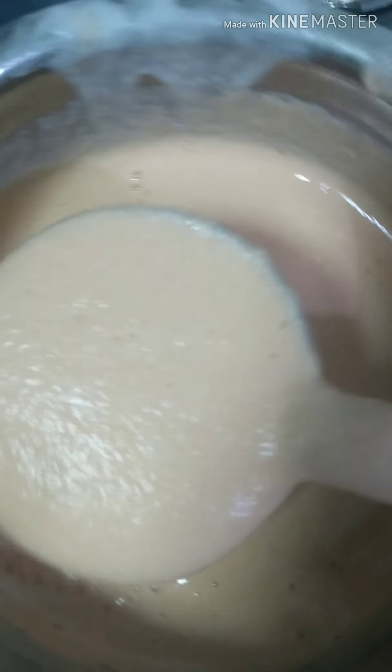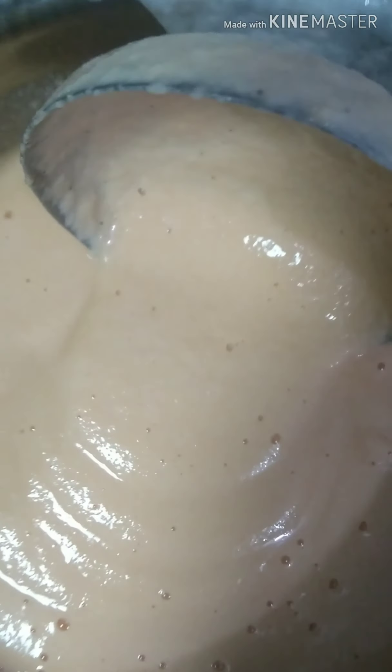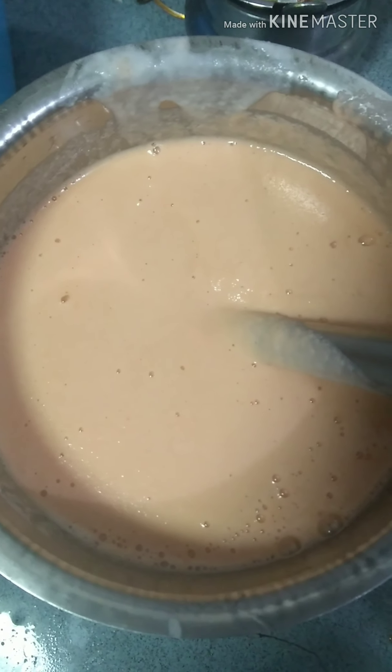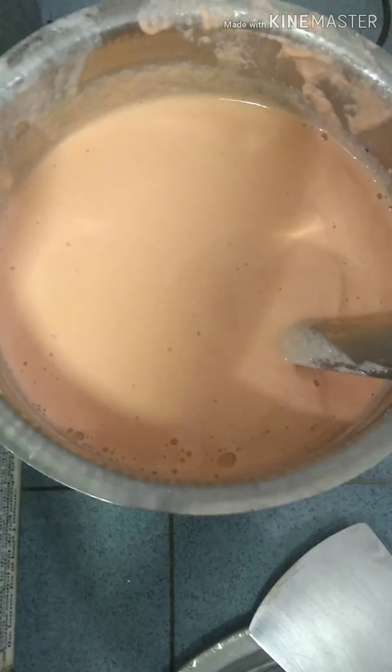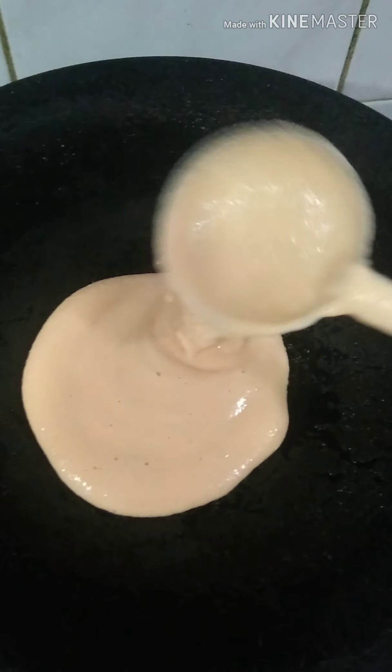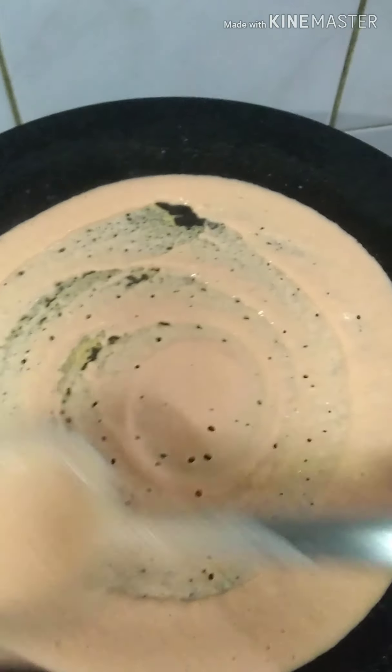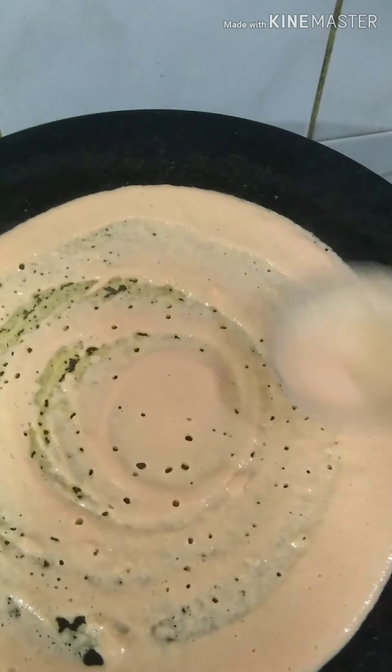We will cook it in 10 minutes. We are going to add in the vegetables.